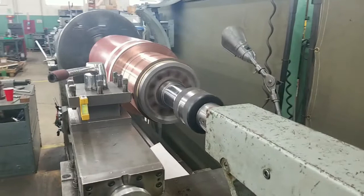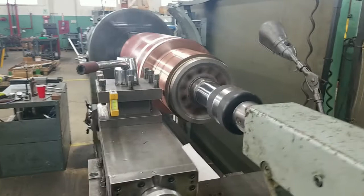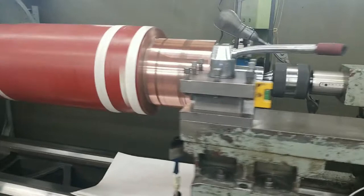DC motors require carbon brushes to run on the armature's commutator to supply electrical current to the armature windings. If the commutator surface is not smooth and concentric, the carbon brushes will wear out quickly and even the armature winding could fail.